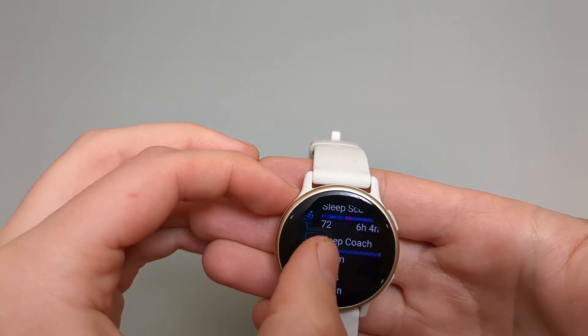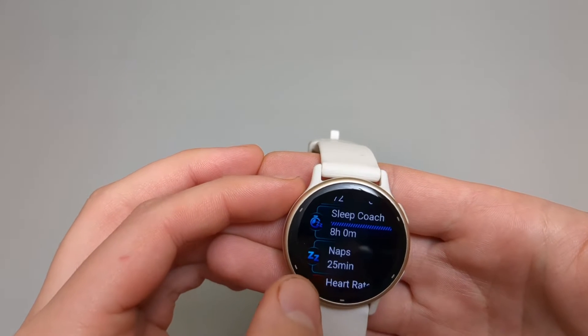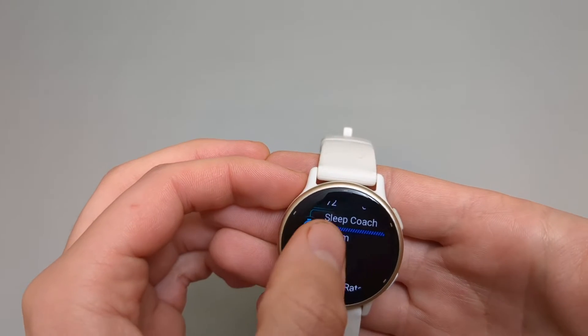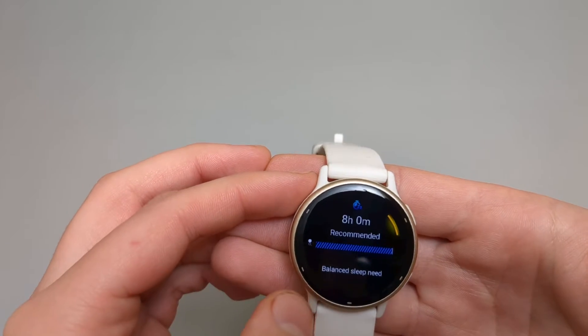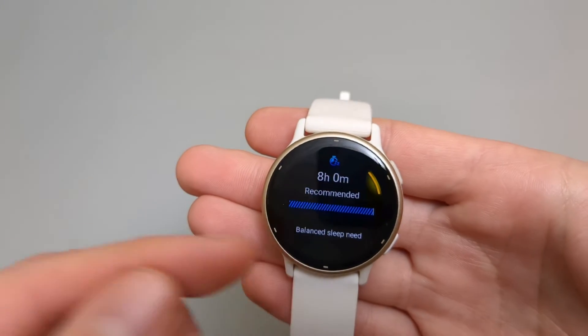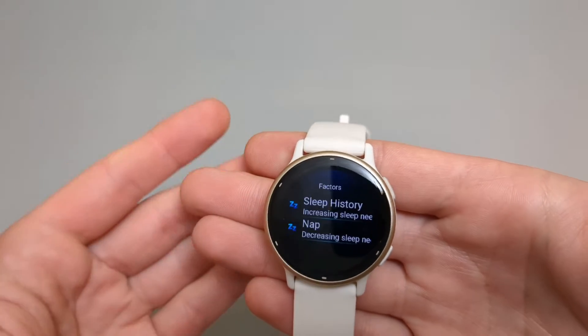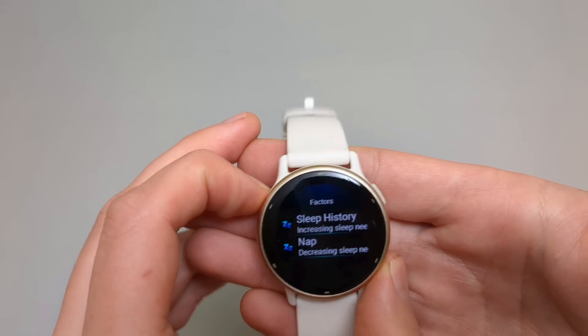During the day I took a 25-minute nap, and the sleep coach actually decreased the recommended time. That's pretty cool. It says I need balanced sleep and there are some factors that affect it.